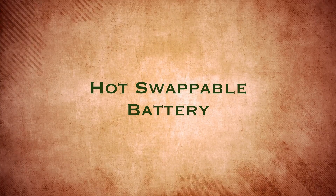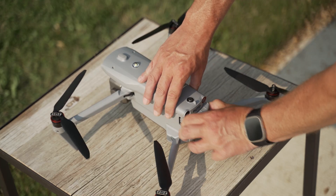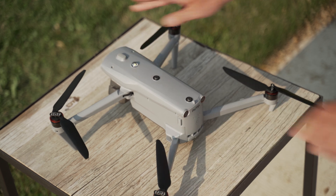This drone has a hot-swappable battery. You might ask how that's possible with only one battery — well, the drone actually has its own internal battery. It's not going to last you very long, but it lasts long enough to pull the main battery out, put a new one in, and get back up in the air without ever having to turn the drone off. A hot-swappable battery is a very nice feature.